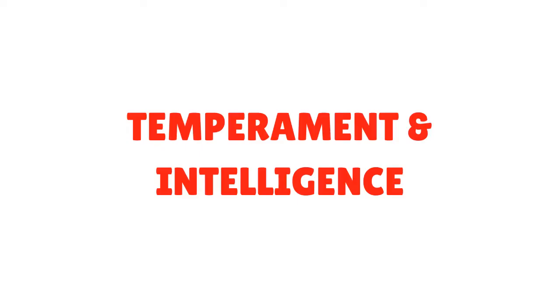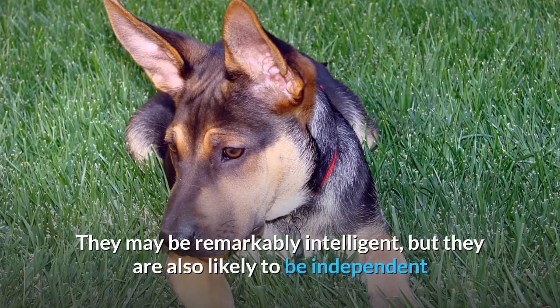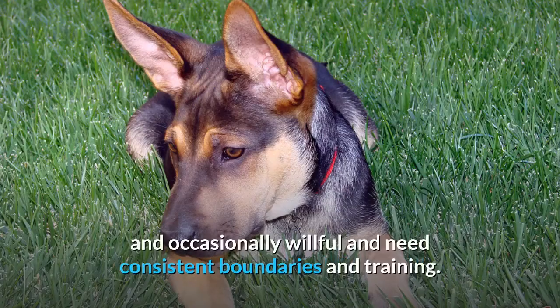Temperament and intelligence. The Shar-Pei German Shepherd mix is likely to be a confident, devoted, and loyal family member, possibly latching onto one person as a favorite. They may be remarkably intelligent, but they are also likely to be independent and occasionally willful, and need consistent boundaries in training.